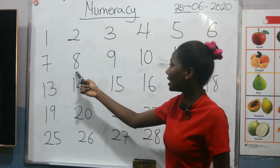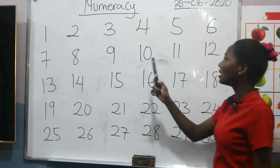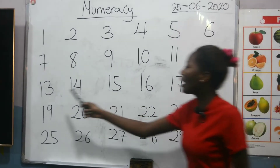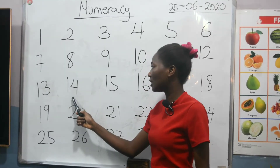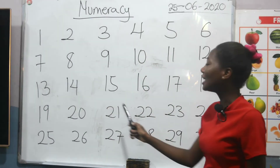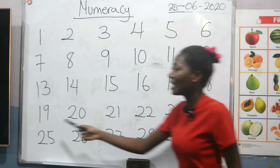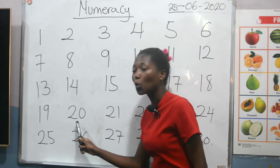7, 8, 9, 10, 11, 12, 13, 14, 15, 16, 17, 18, 19, 20.